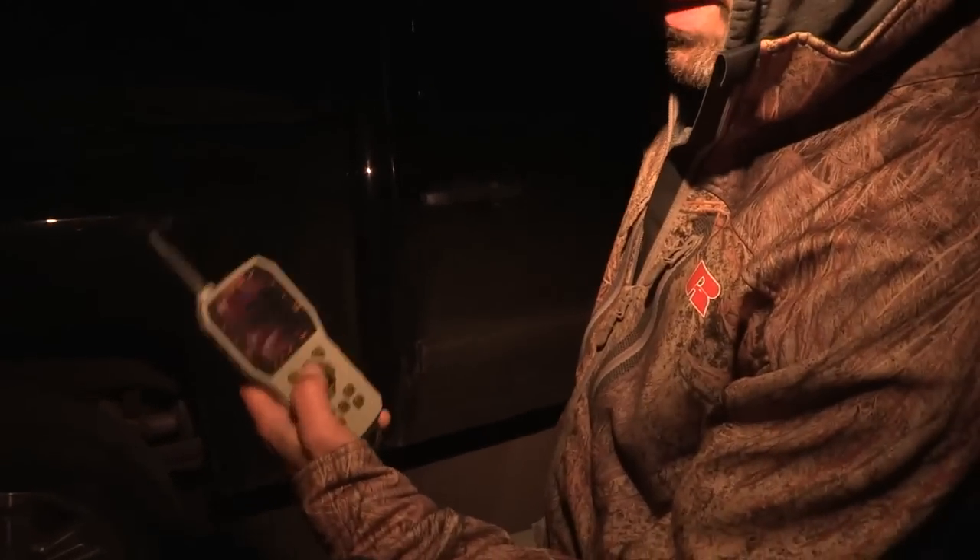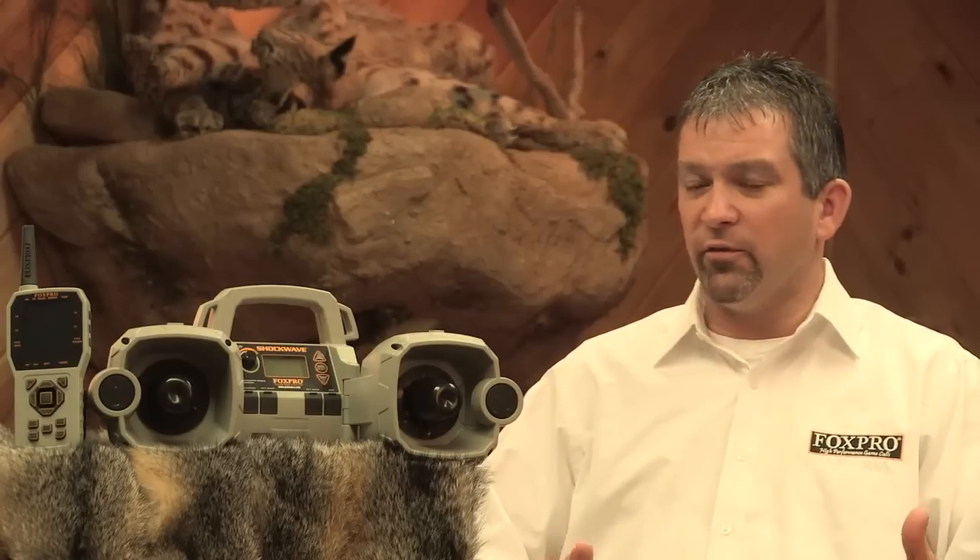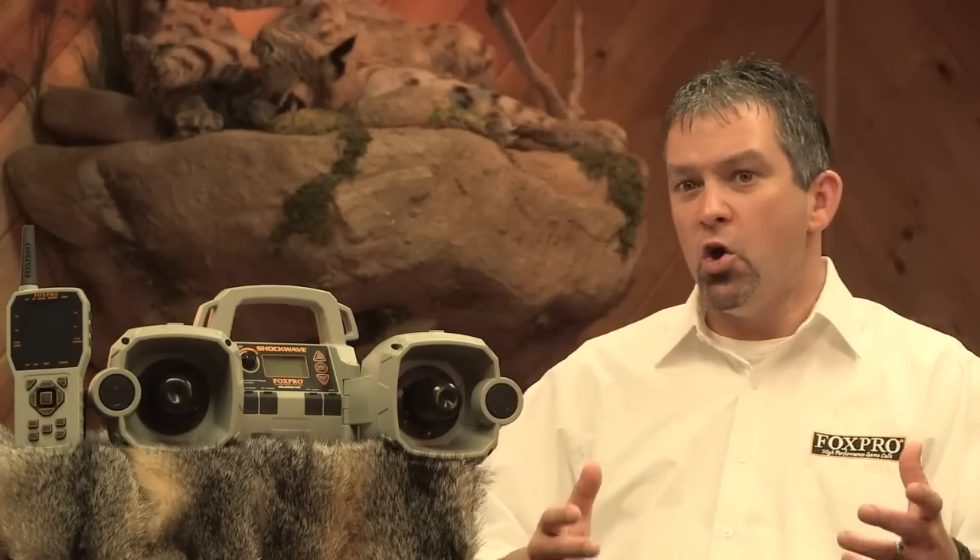The growth and evolution of predator hunting has developed a predator hunter that demands more advanced features — tools he can use at his disposal to bring in call-shy predators. Information is also very important to this advanced predator hunter so he can learn from past successful stands to make his future stands even more successful. The Shockwave is the first unit ever to truly deliver to the hardcore predator hunter, and with its simplicity to use, it's also a great unit for the not-so-advanced predator hunter who wants to buy a unit that he can grow into.